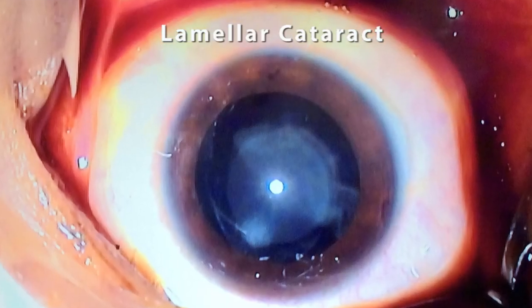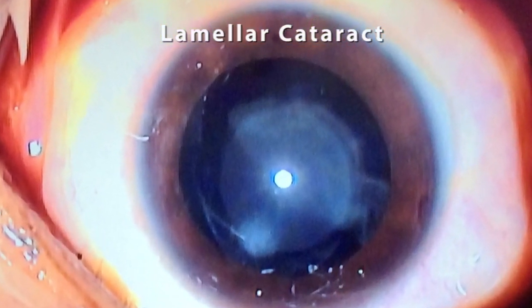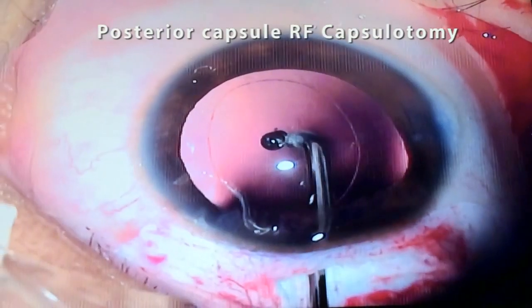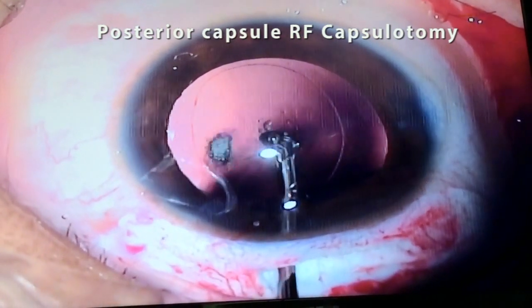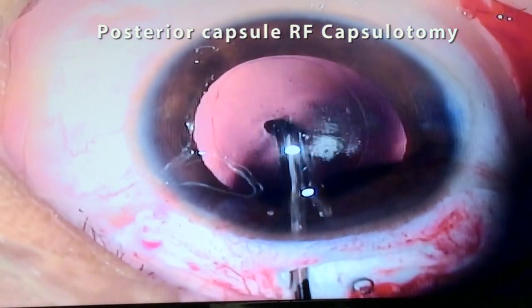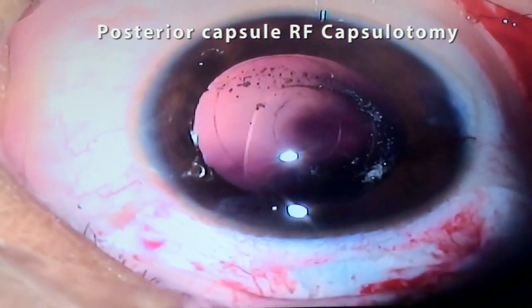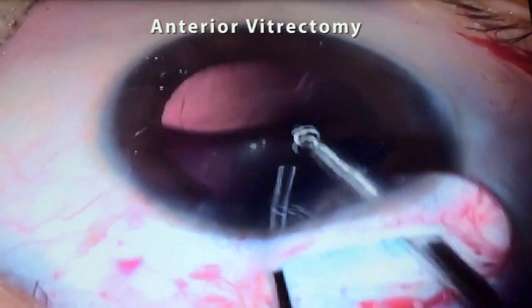Pediatric cataract poses a challenge to surgeons in making a perfectly round-edged capsulotomy. With the help of RF diathermy, anterior and posterior capsulotomy can be easily done with minimal to no complications. Vitreous, which prolapses into the anterior segment after posterior capsulotomy, can be removed with a vitrectomy cutter.